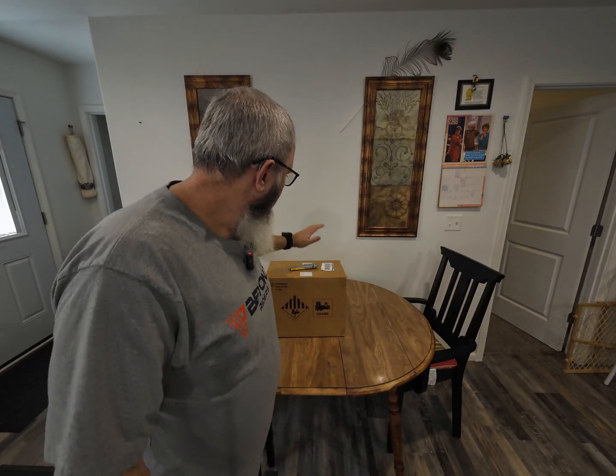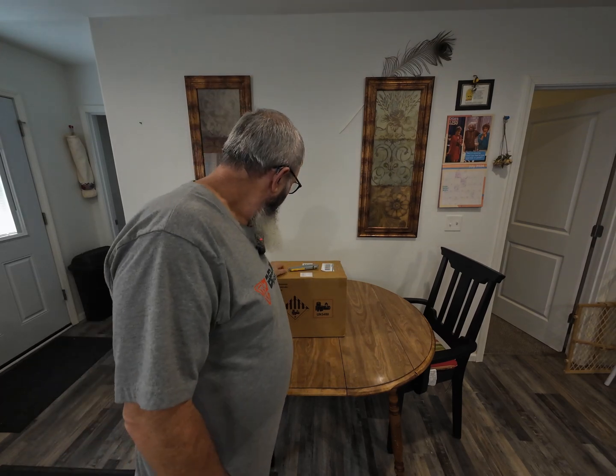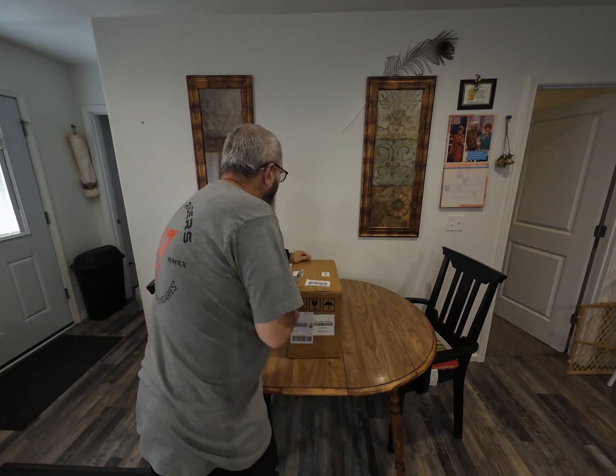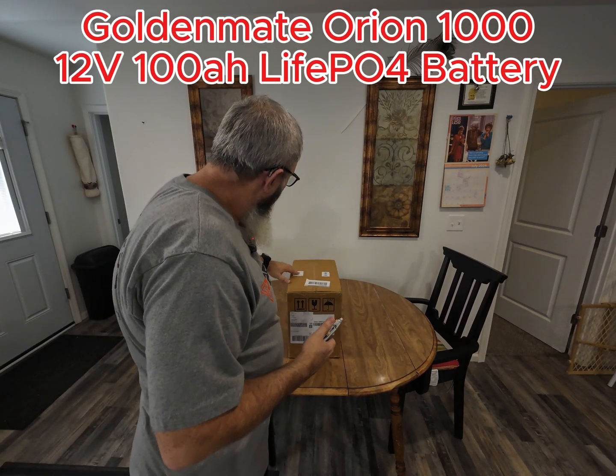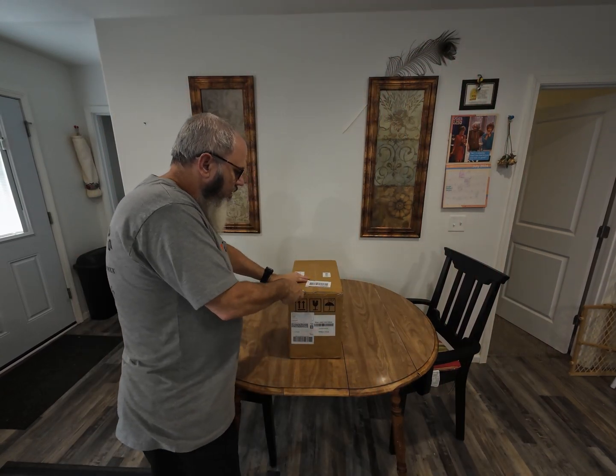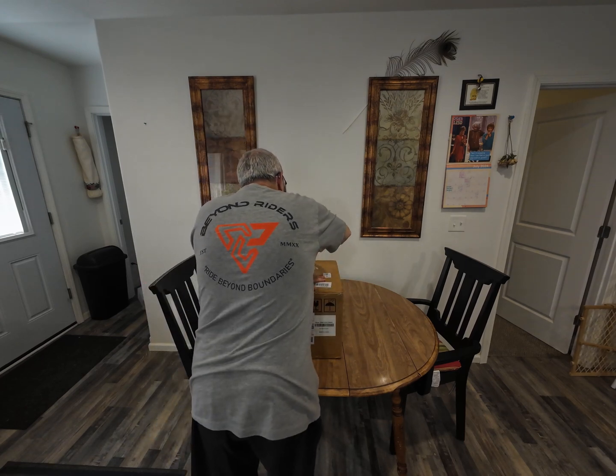Hello guys and gals, Wyoming Rider here. Today we'll be unboxing this beauty — a company called Golden Mate sent me this battery. We're going to unbox it today. This is the Orion 1000 battery, a LiFePO4 12-volt 100 amp-hour battery. It's also Bluetooth capable, which is really awesome.